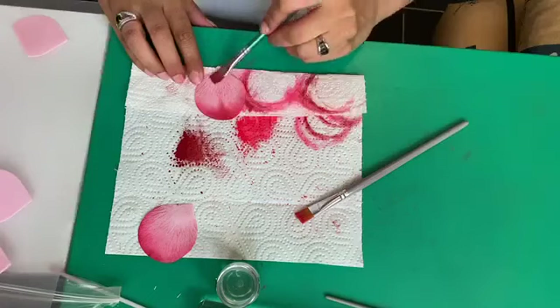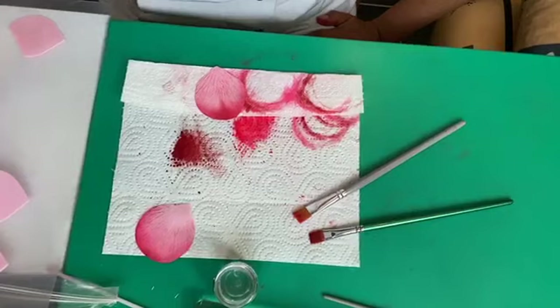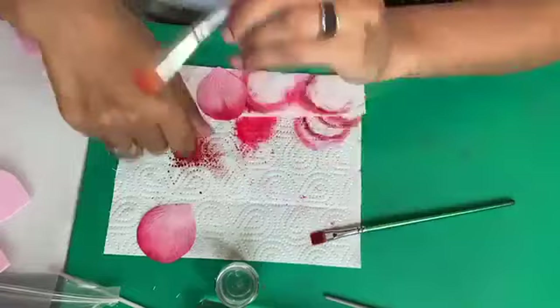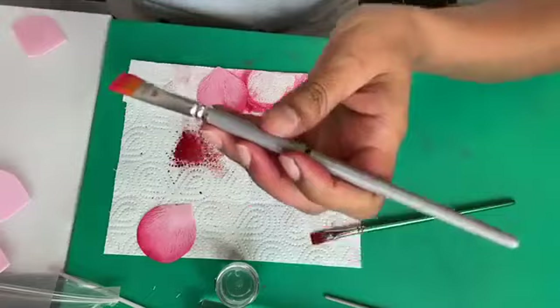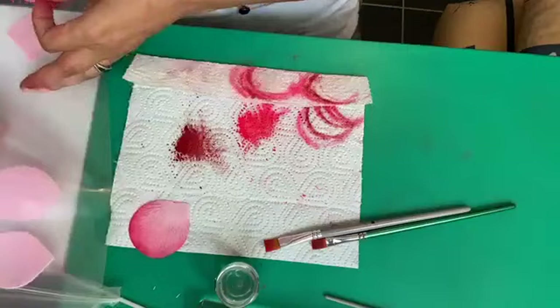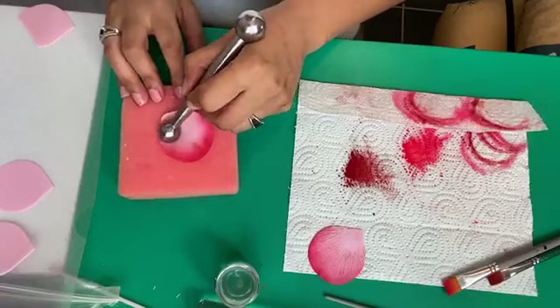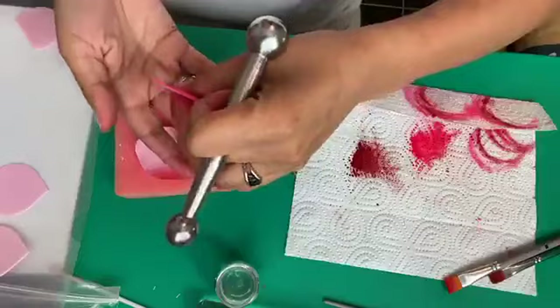The bristles on the brush aren't specifically soft — it's just a normal flat brush. But you do see a big difference when all those veins show. Going back to the very soft foam: be careful, the side you use the ball tool on is the inside of your petal — you're not using the ball tool on the side where you have those lovely veins.